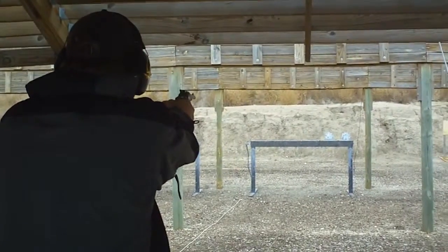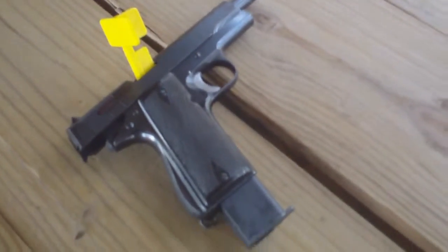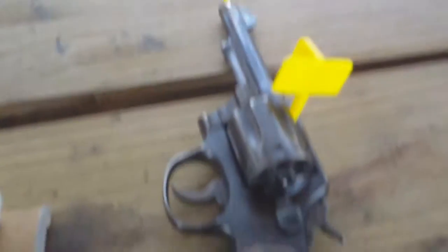I'm going to have a Spanish Star Model B out on the table. It's a nine millimeter, very 1911-like. And a Smith & Wesson Model 10, .38 Special — it's my grandfather's, actually, built between 1948 and 1952 according to the research.